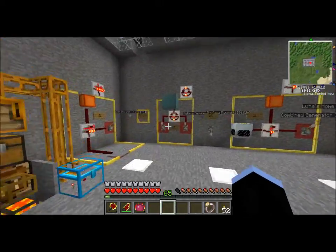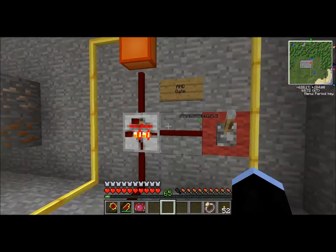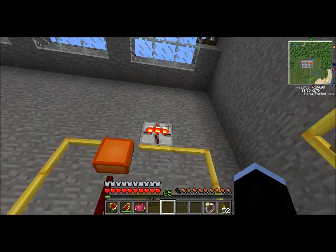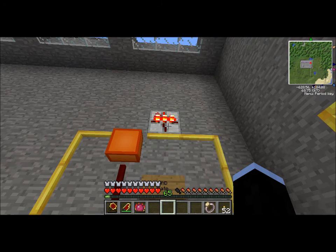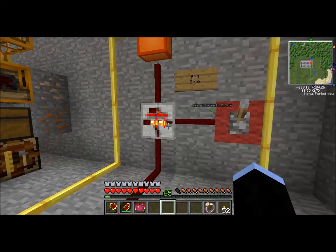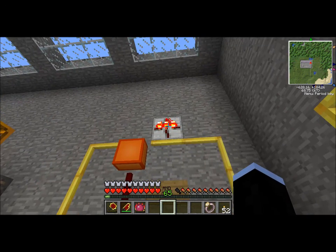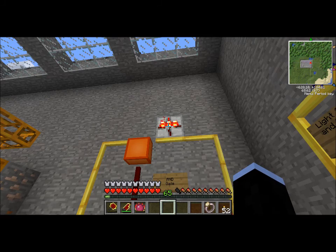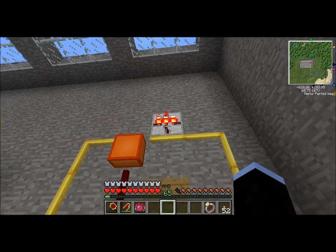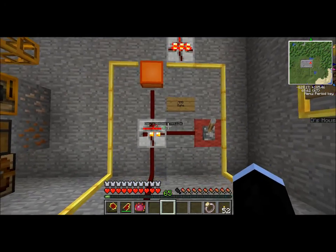For most of these gates I've tried to wire up some real world example. This is an AND gate. There is also another version called an NAND gate. An NAND gate is exactly the same as an AND gate, except instead of outputting a redstone signal it doesn't output a redstone signal. It's pretty much just a regular AND gate with a NOT gate attached to it, just to save space as far as I can understand.